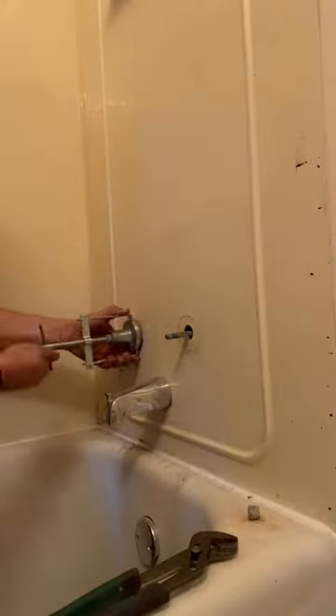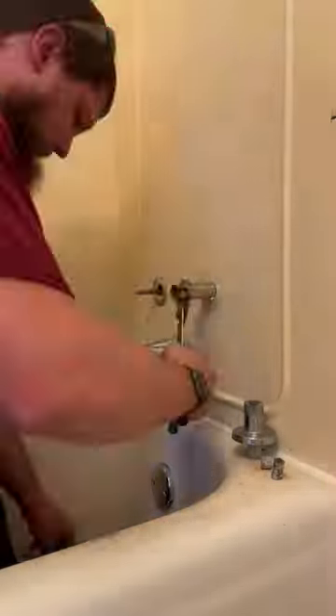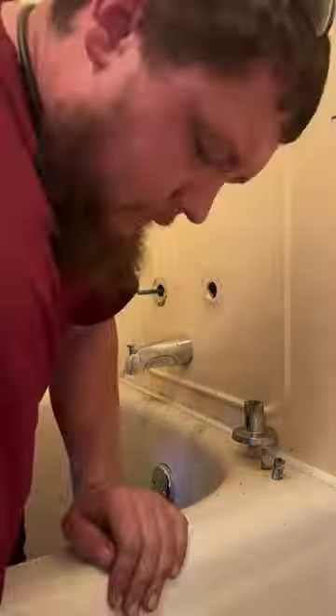Had to break out the grinder for a little bit in order to assist with this one, and then use that handle puller to remove the rest of it. Got the socket on there and broke both of them free.